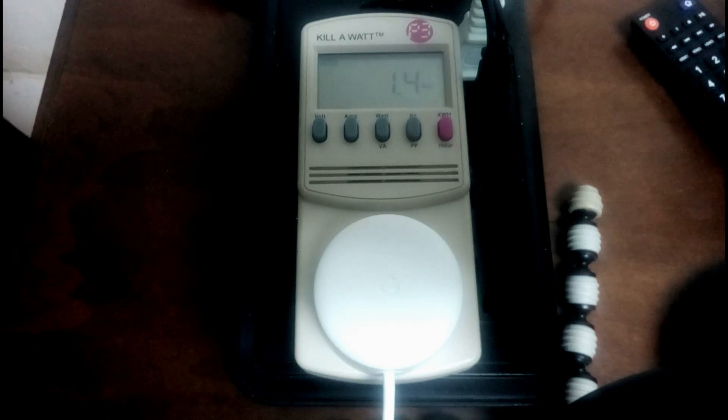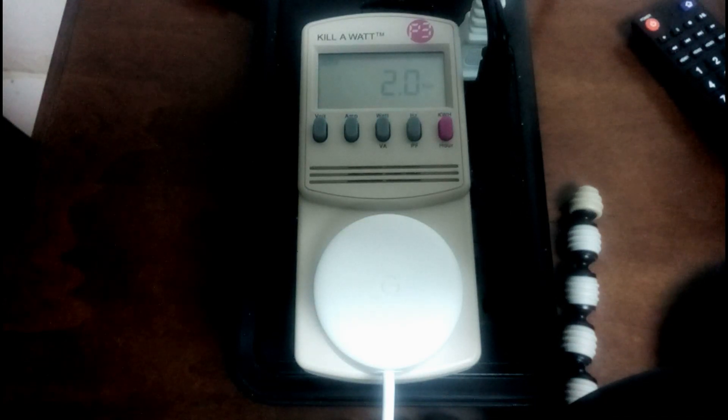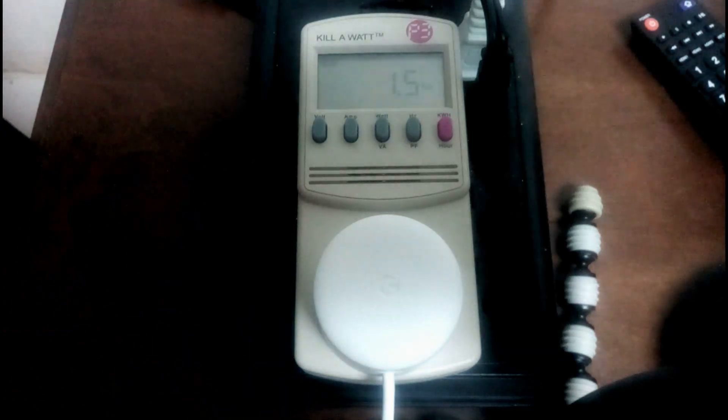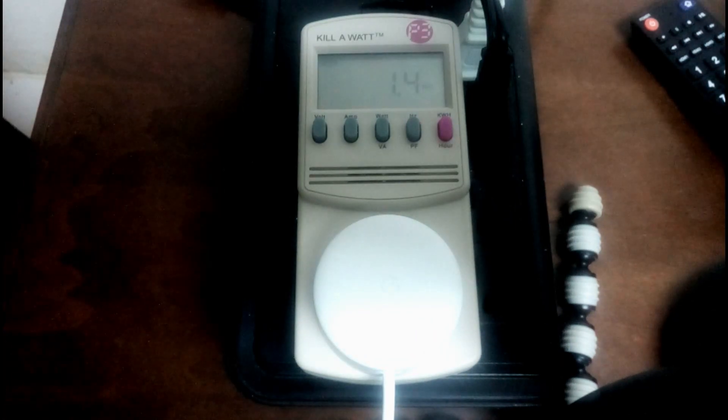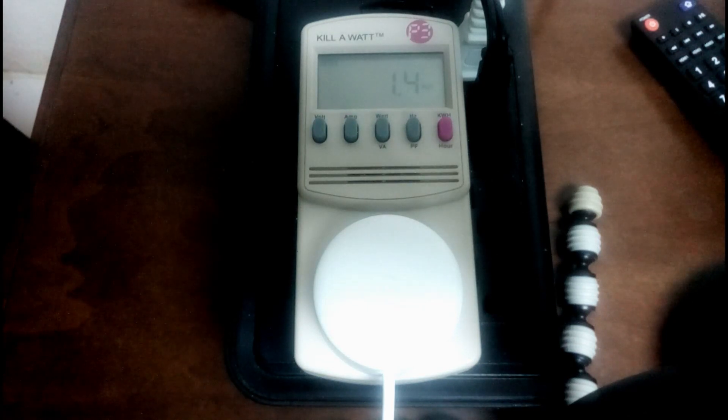The best way to see how much power is being drawn is to give it a test. Hey Google, what's the time? — It's 1:48. So for a few seconds while activated, we saw the wattage increased by about an additional 1 watt, putting us at about 2.5 watts of power when in use.